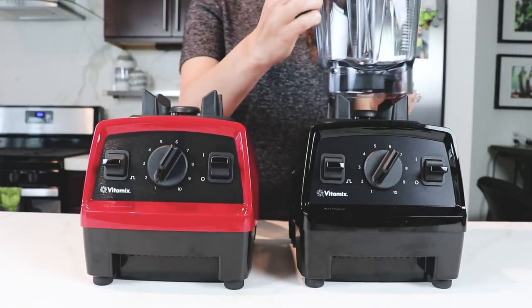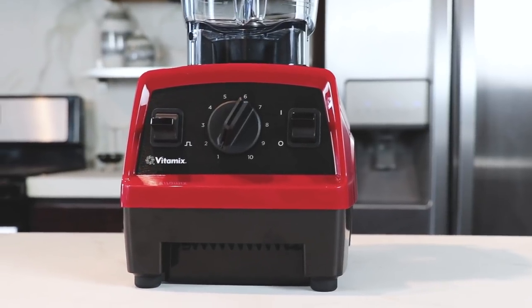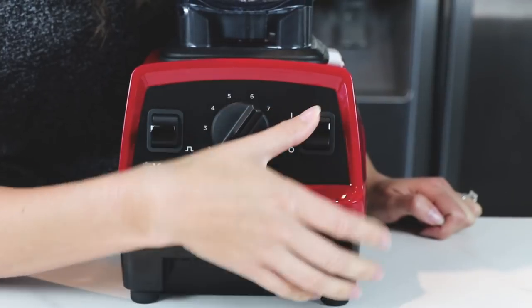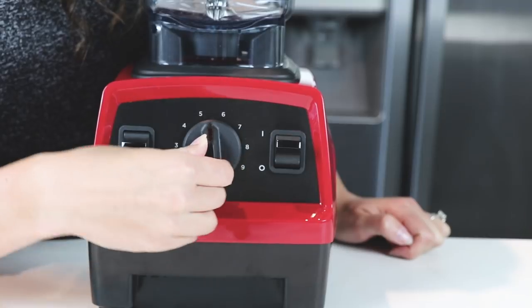It comes in red and black. Red is not so perfect in our kitchen but really cute in other people's kitchens. It comes with a few features: an on/off switch, the variable dial up to 10, and then a pulse feature.